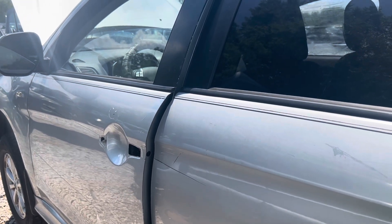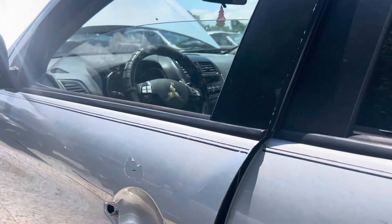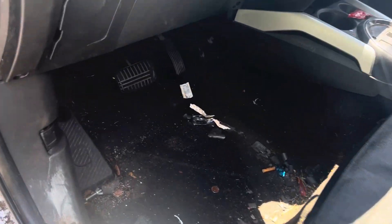There are two fuse box locations for a 2012 Mitsubishi Outlander. The first one is located on the driver's side under the dash.